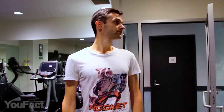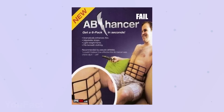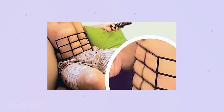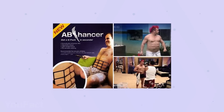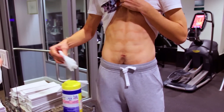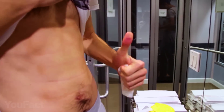Are you too lazy for a workout but want to have a perfect six-pack of abs? You can get it in 10 seconds. All you have to do is wrap this around your waist or midsection and leave it there as long as you desire. By the way, this ab enhancer will only give you fake abs, and the marks will go away in a few minutes — good enough for shooting some photos for your Instagram.